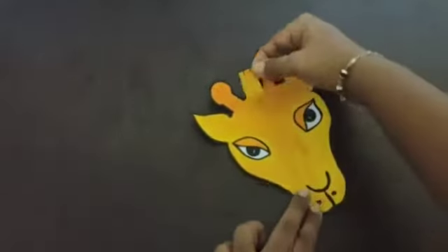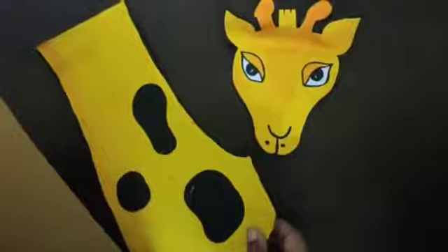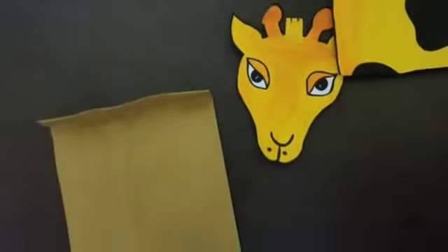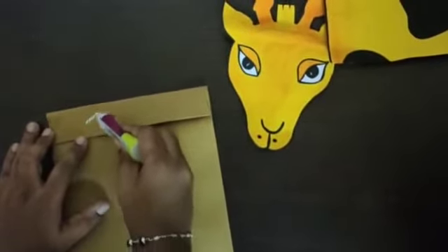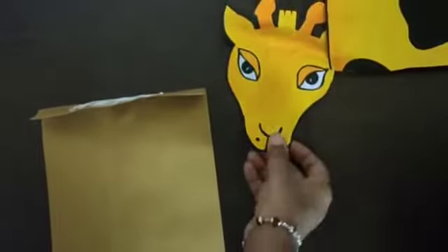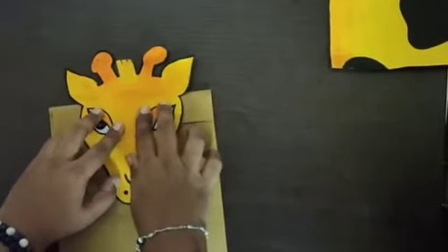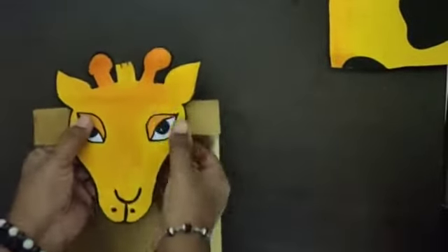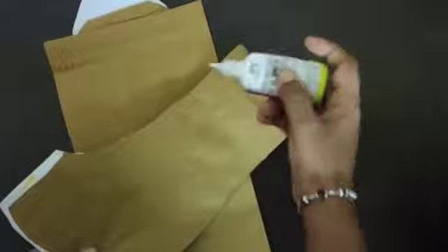Now stick the giraffe's body parts and keep it ready. Take the giraffe picture and also the paper bag. Make a fold — approximately 1 inch fold from the closed side of the paper bag — and apply glue on it. Now take the giraffe's head and stick it on the glue. Press on the glue so that it sticks well. Now apply the glue on the back of the giraffe along the line and stick the body to the paper bag.